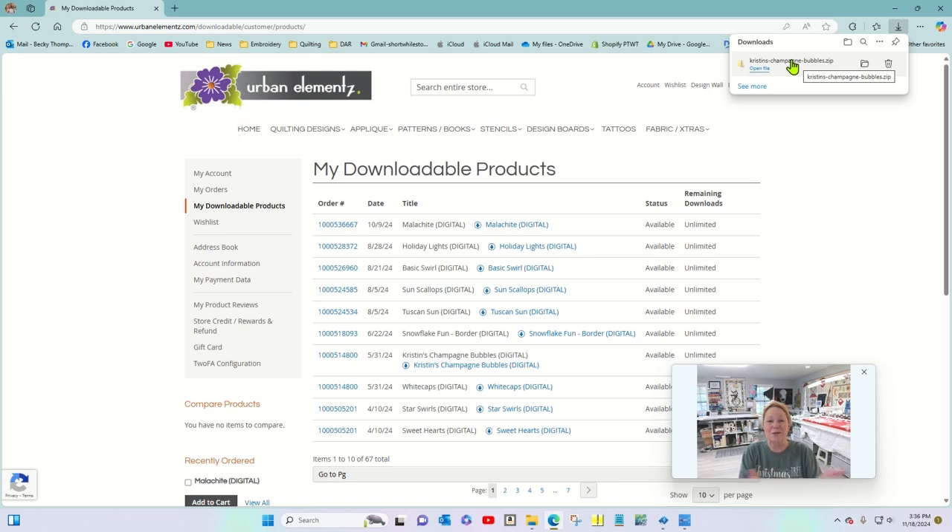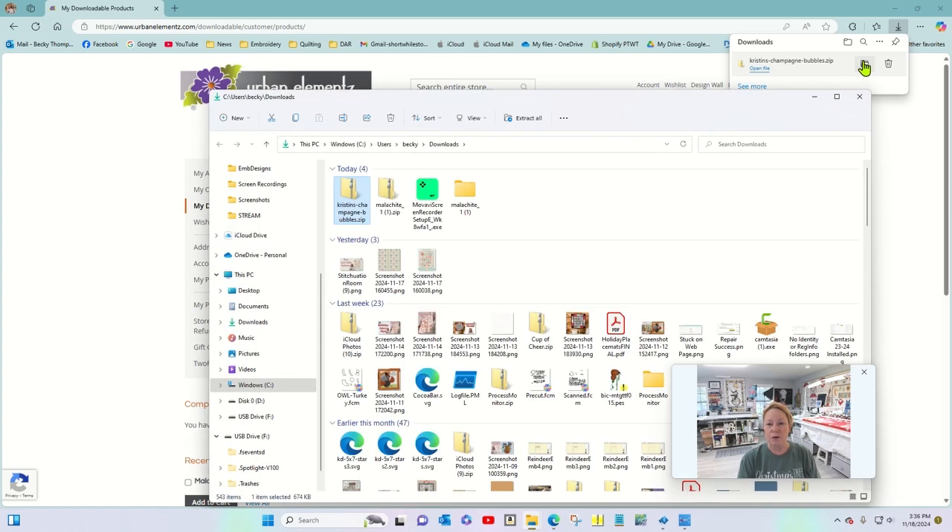Just like space bags, they're easy to move around and store. So if you click 'open file' you might be able to see the files but they won't work — you need to unzip them. To do that, I'm going to click on this little folder right here: 'show in folder.' And here it is — you have a yellow folder with a zipper on it.